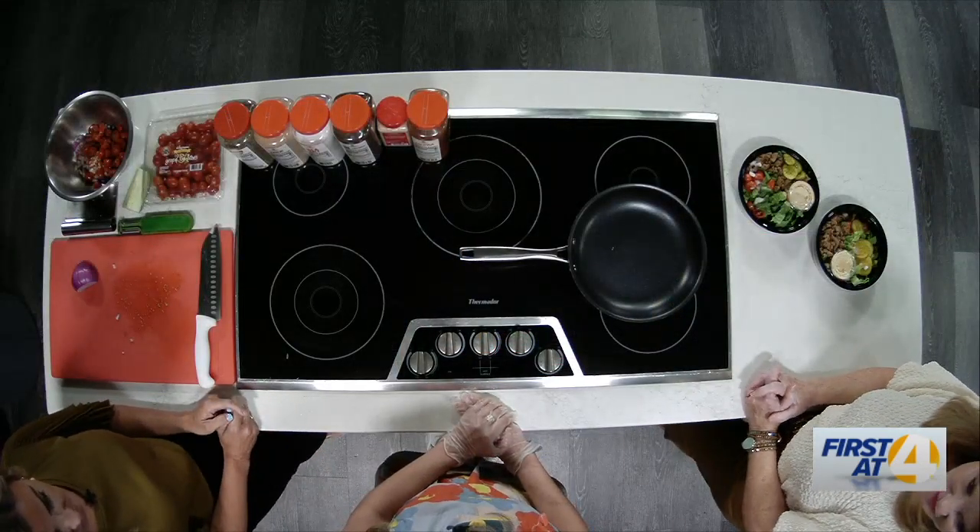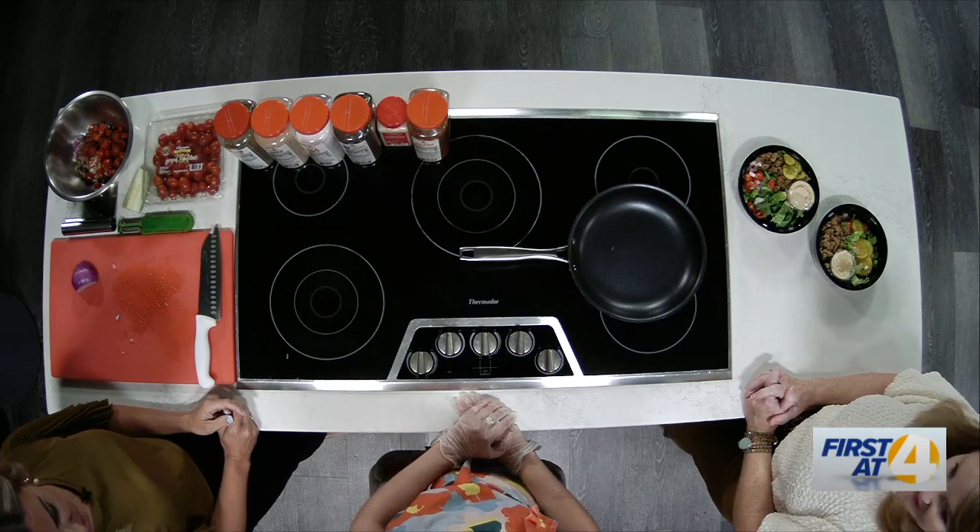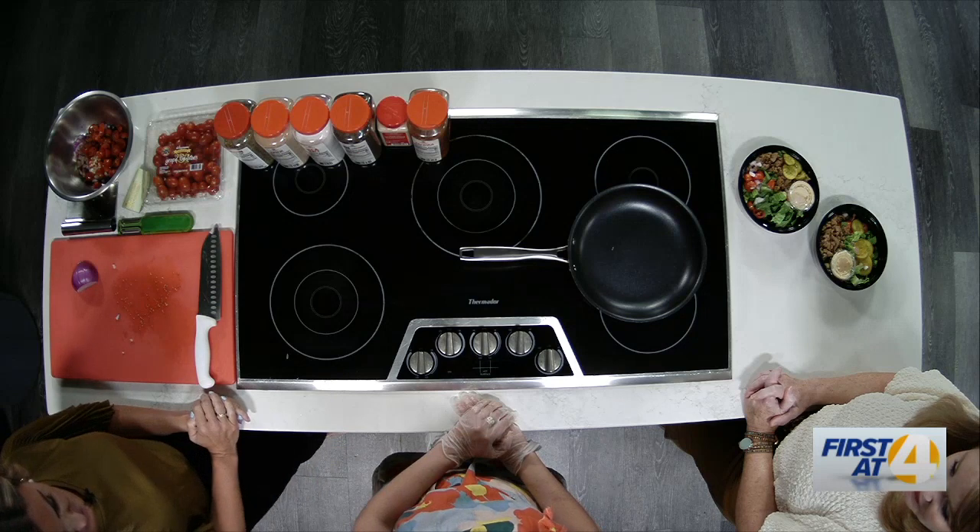It's kind of like a makeshift Big Mac sauce. These seem relatively easy to put together. Take us through it.